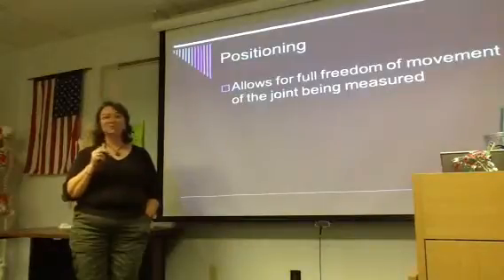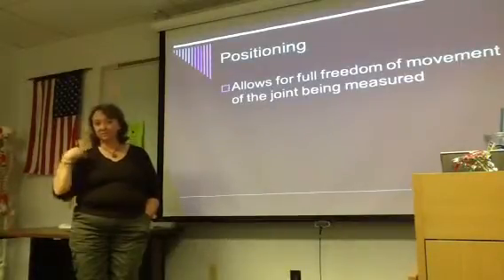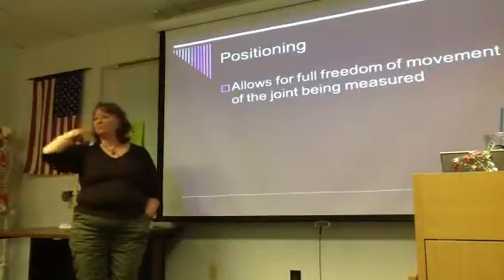For lab, because you're going to be measuring each other starting tomorrow, it's really important to have at least a tank top on so that we can see what's going on, okay?